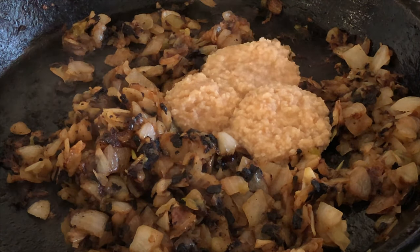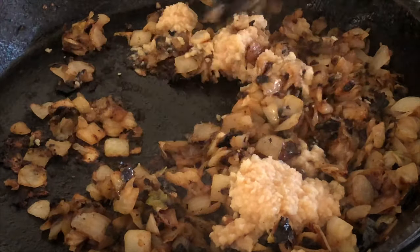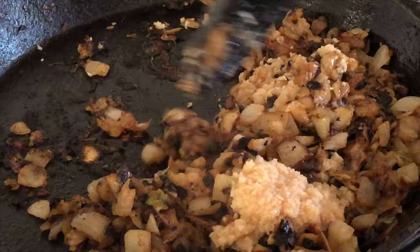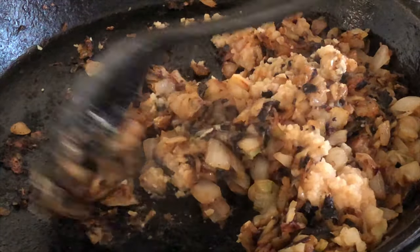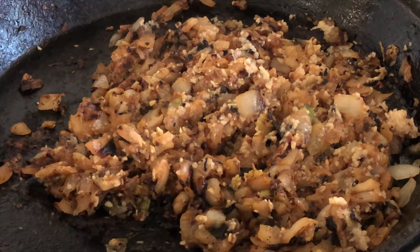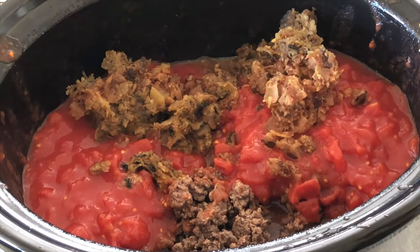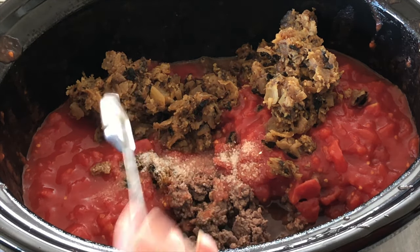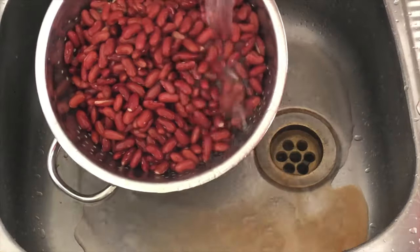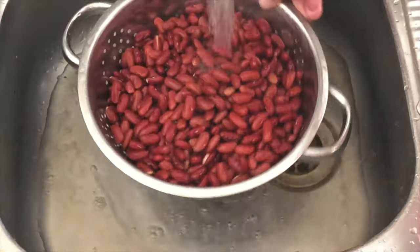Add in three cloves of minced garlic. I don't cook this for very long at all — probably about 60 seconds. Just mix it in and it's ready to go straight into the slow cooker. Add in a teaspoon of salt — you can leave this step out if you don't want salt in it.